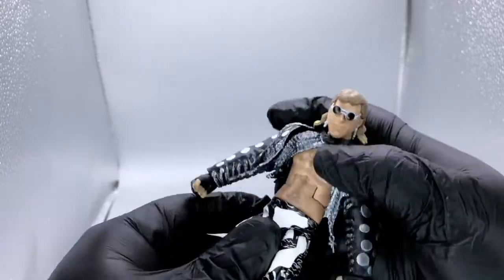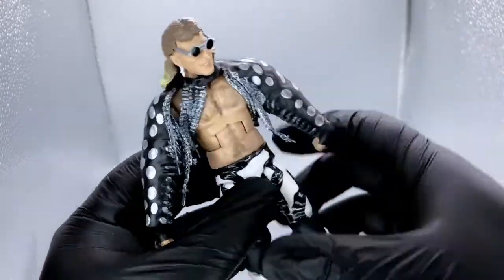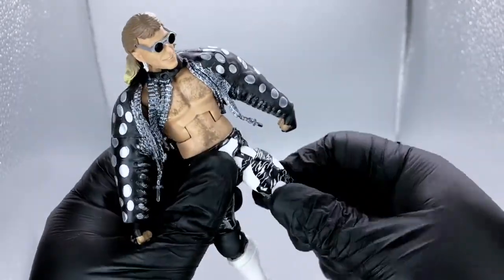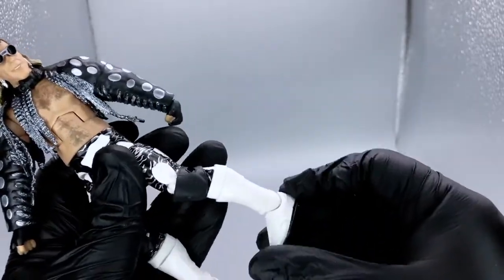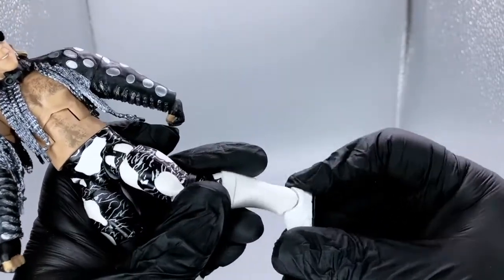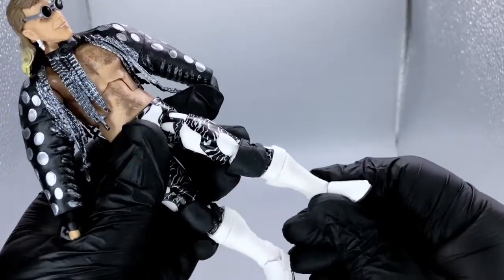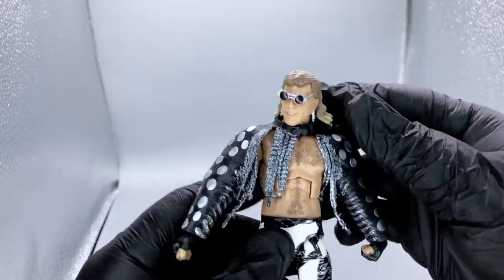We've got mid-torso crunch, waist swivel, ball and socket at the hip, mid-thigh swivel, double-jointed knee, mid-calf swivel, and of course ankle rocker — backwards and forwards and side to side. Now these are super rigid. I don't want to go around bending these things. I learned my lesson the hard way with that Goldberg figure when his neck popped.